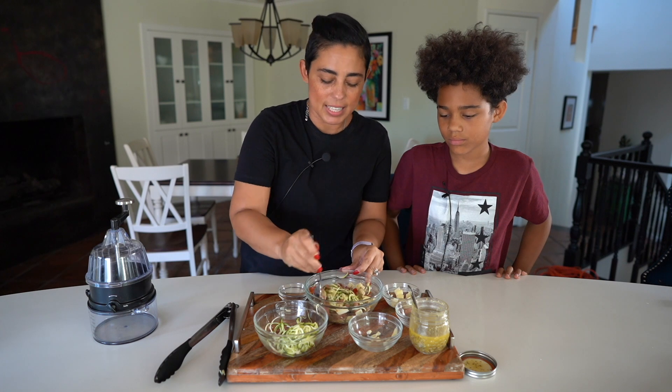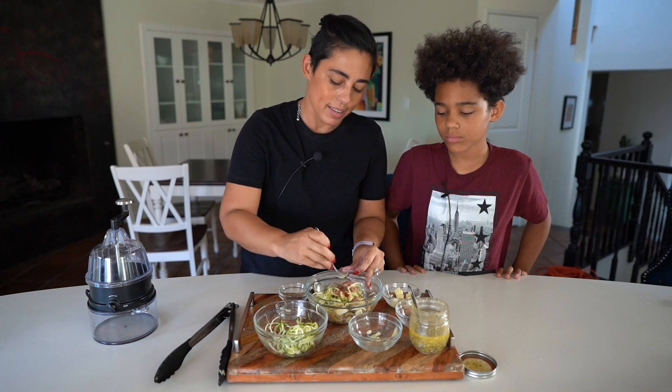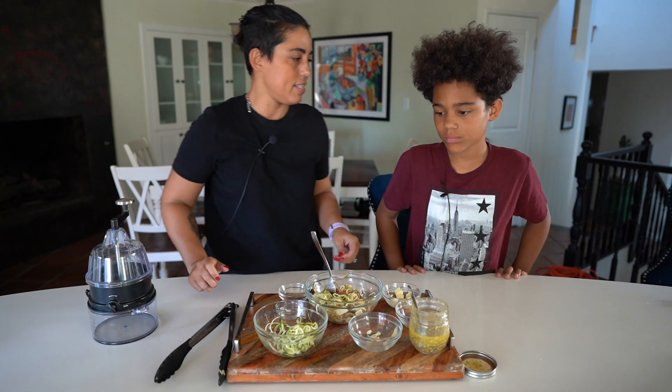You could put this in the fridge and let it sit for like five minutes, but who has time for that! All right, you want to taste it?